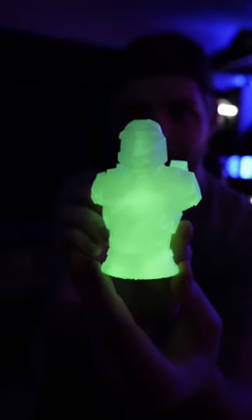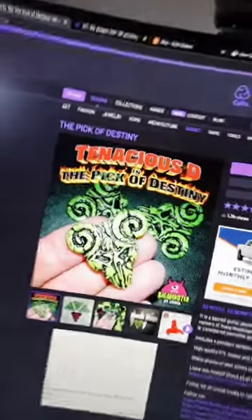Let me know what you guys think in the comments below. I still have some of this glow-in-the-dark resin and I really want to print The Pick of Destiny.